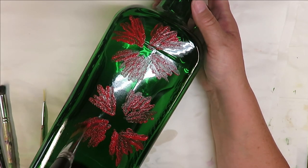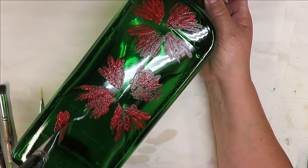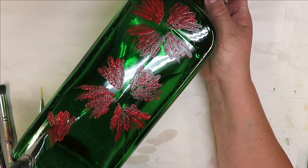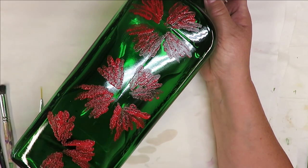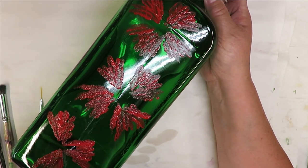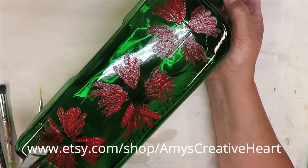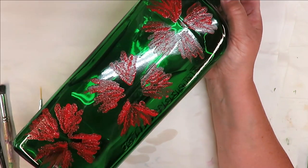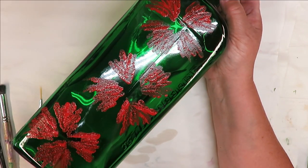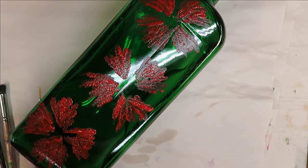This bottle is one that I paint on a lot for my videos. I'm not selling it, even though I do sell a lot of painted bottles — not selling this one. I'm just using it to make videos with. I like the flat surface, that's why I chose it. If you're an experienced painter, you can use my videos just as inspiration.